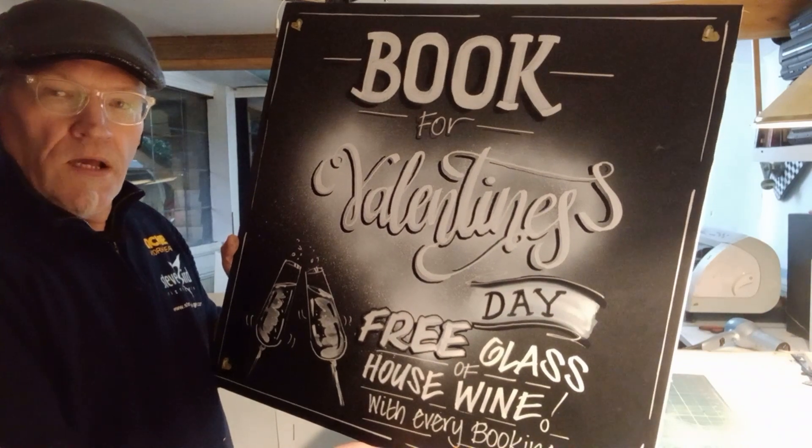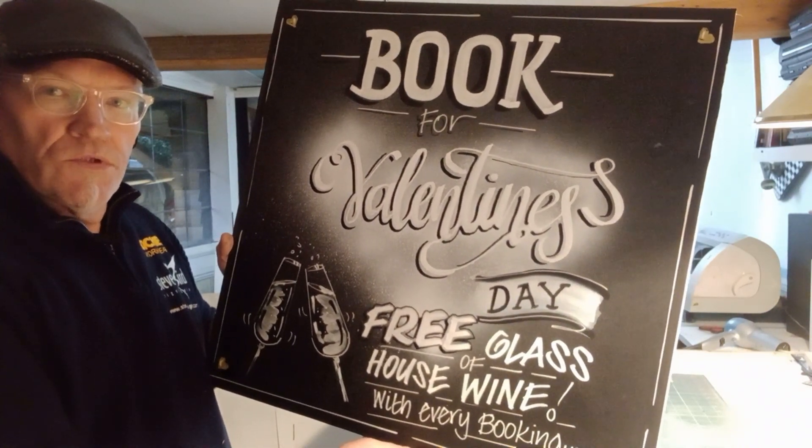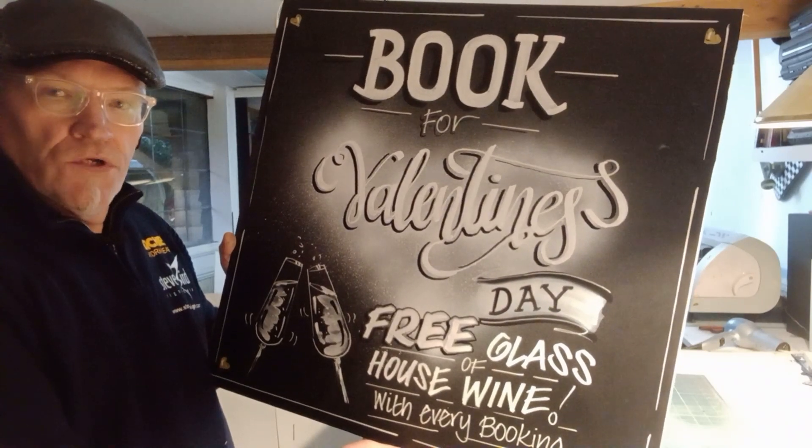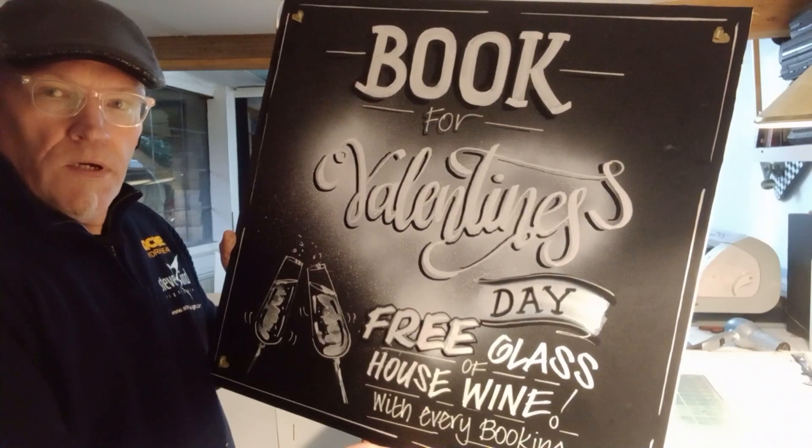I think that's about it — there's my Valentine's Day board. Hope it's been helpful. Send us a like and subscribe if you're enjoying all the different chalkboards that we're writing. Thank you for watching — I look forward to seeing you again soon on the channel. See you soon, bye!